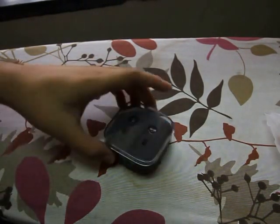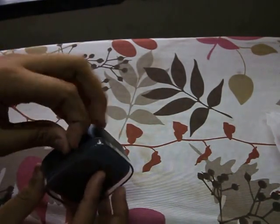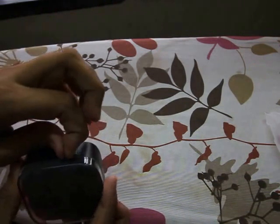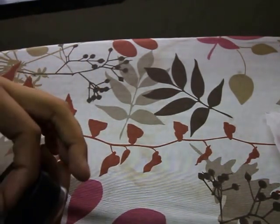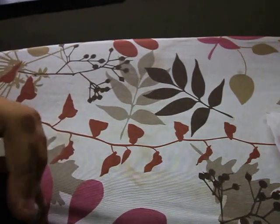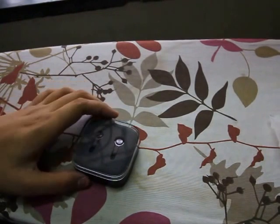I'll just remove the seal over here — actually you don't need to cut it open, just remove it with your thumbnail. Okay, here they come. I'll just stick it over here just in case. So there we go — there are our earphones.